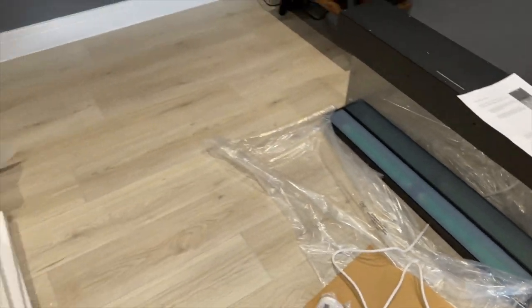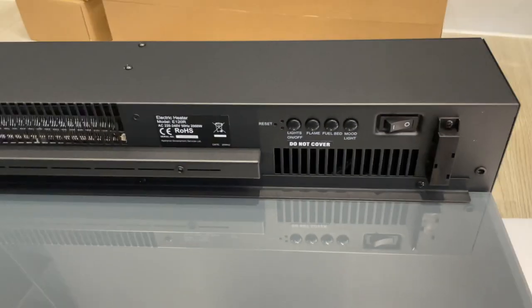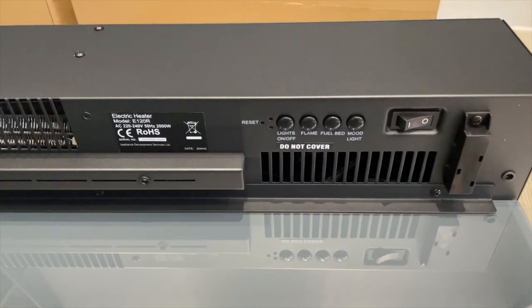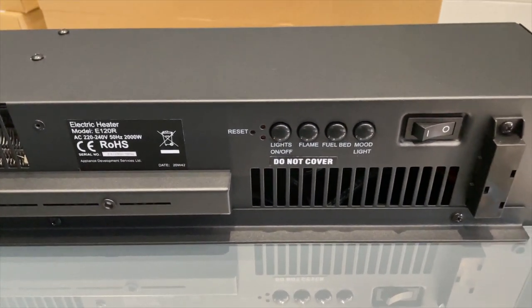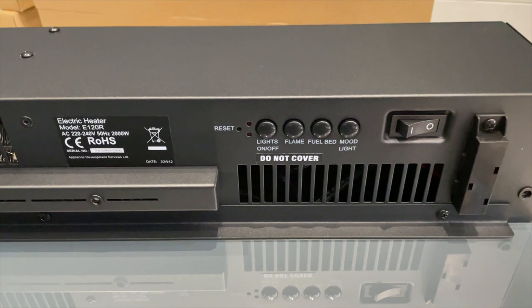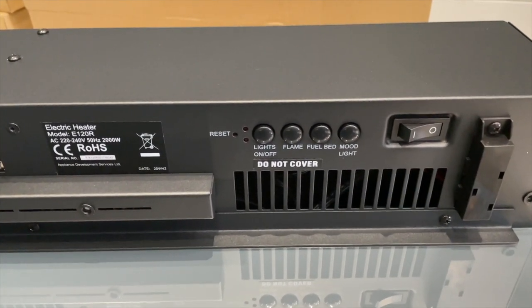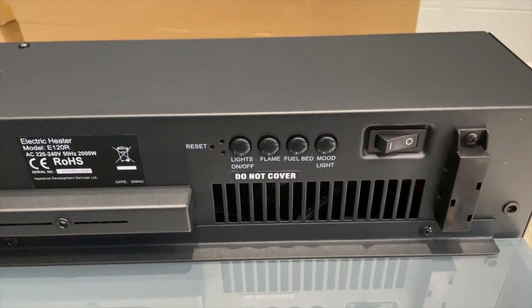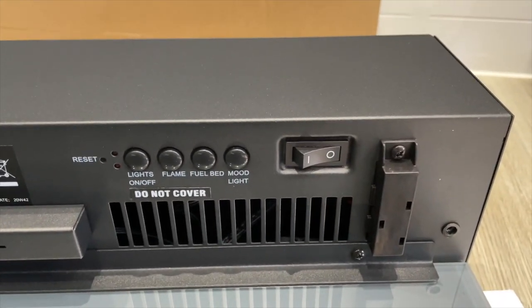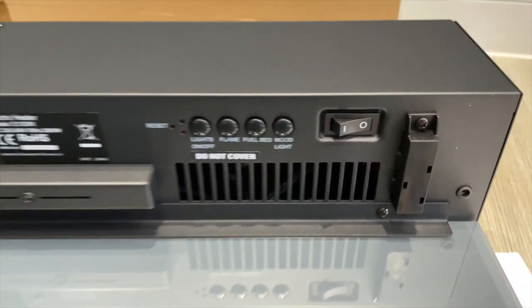Underneath the top part of the fireplace you've got the reset hole where you can stick a pin in to reset the flame if it doesn't work. Then you've got four buttons to turn the lights on and off: the flame, the fuel bed, and the mood lighting. There's also the power switch to turn the actual fireplace on and off.